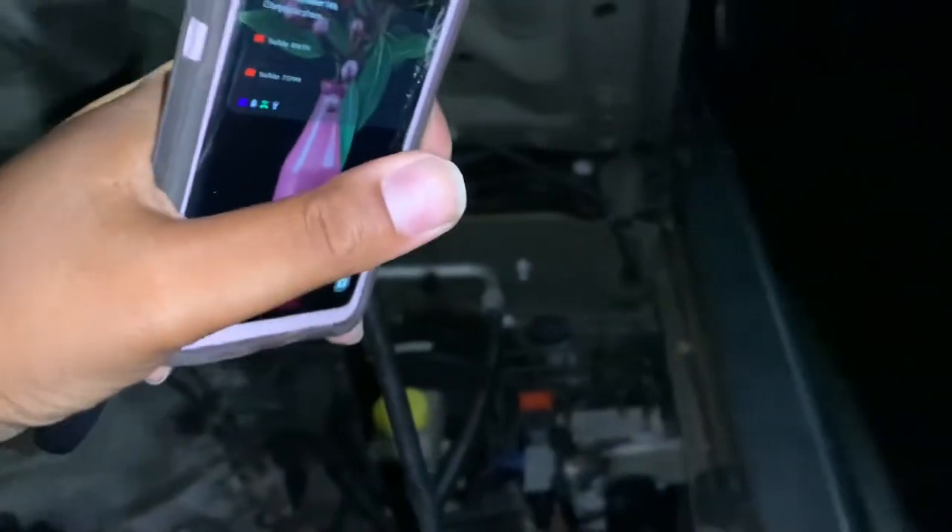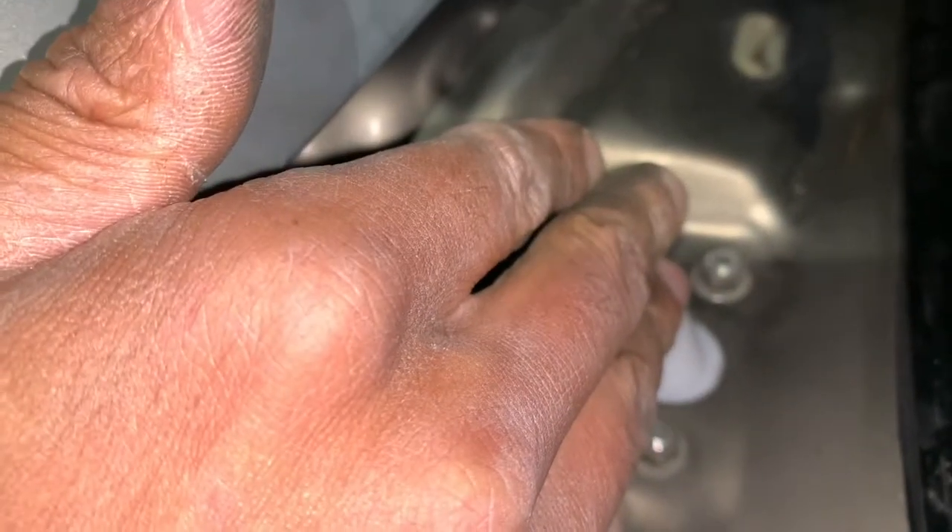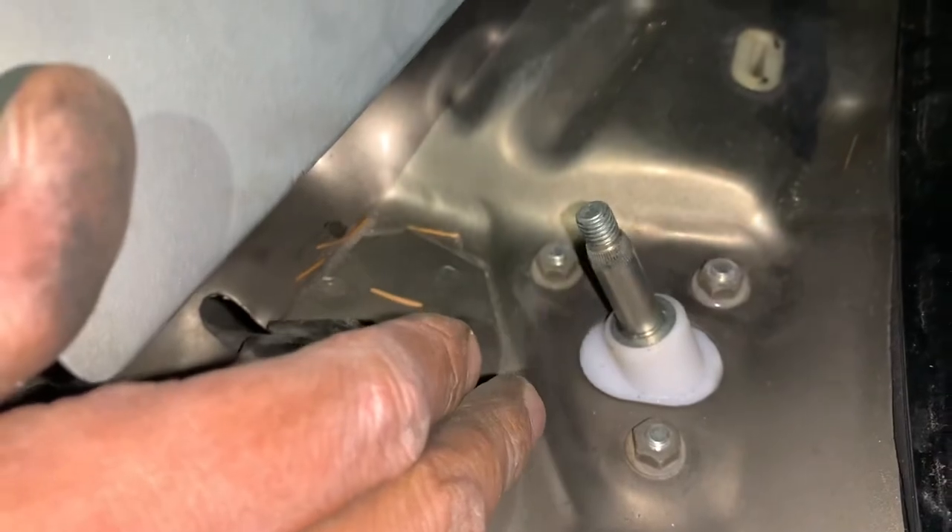Once you have the cover off, you will have access. Those are the wiper points — the points where you're going to situate your wipers. Driver's side and passenger side; the middle is over there.